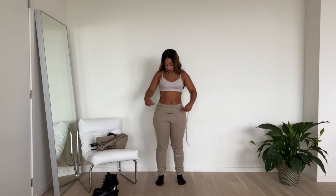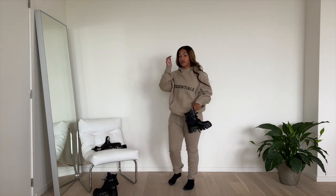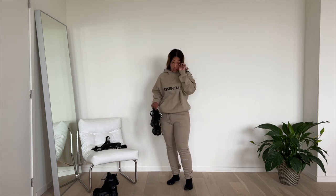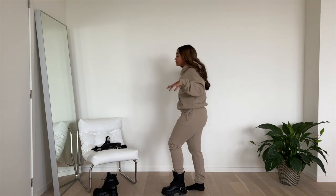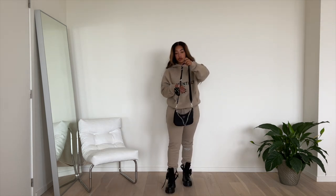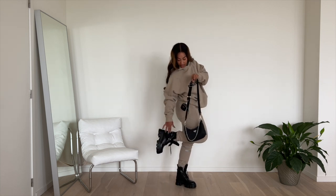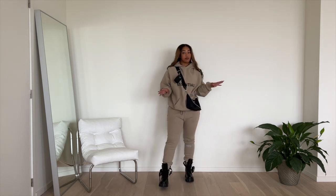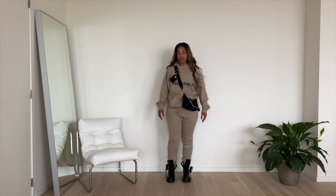Onto the next! This tracksuit is from the brand Fear of God — you've probably already seen it everywhere. This was the Prada bag I was telling you about at the beginning of the video, with the same pouch as the boots. This outfit is nothing special — it's just showing you that these boots go with everything, even a simple tracksuit. I really like it.